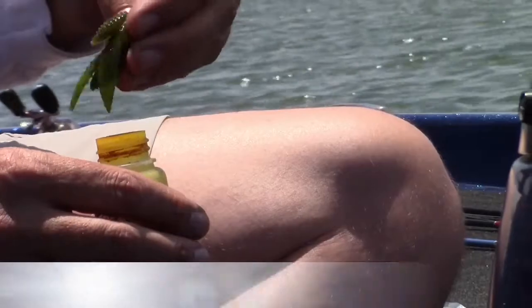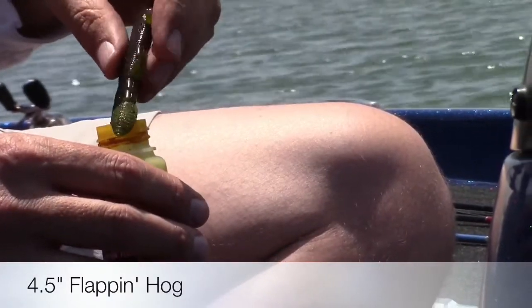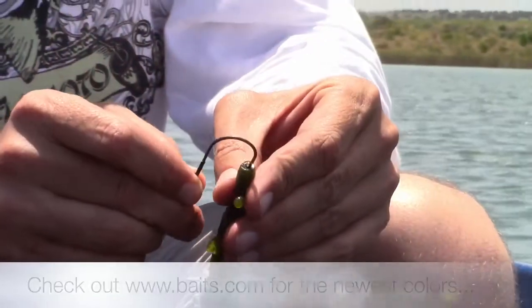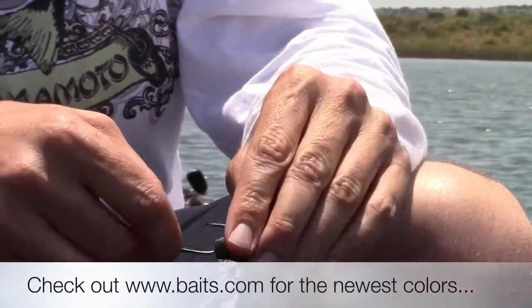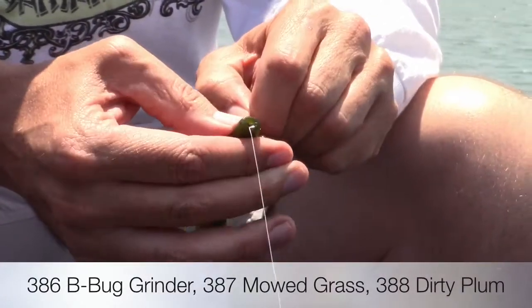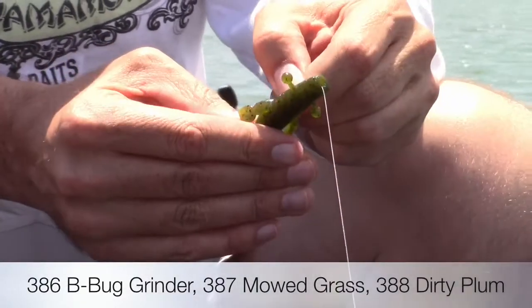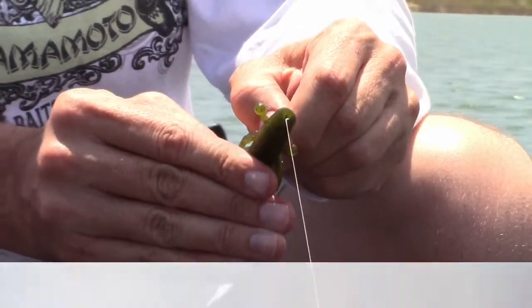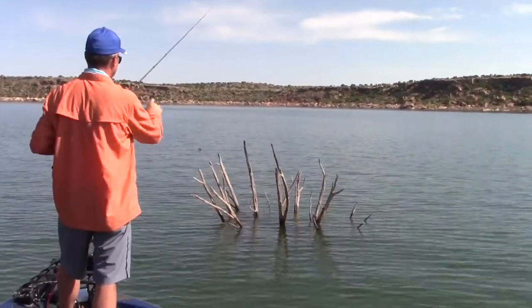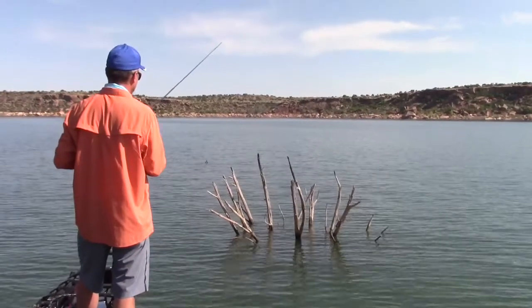When you're flipping and pitching these heavy cedars, that's exactly what the flapping hog was made for. It's got a nice compact design, yet it's still bulky enough to imitate a bluegill or crawfish that those big bass really focus in on. With regard to setup, I've got a four-aught straight shank hook and a three-eighths ounce slip sinker. The key on this bait is pitching it right in the heart of the shade — you want that bait to go down right beside the trunk where the deepest, darkest part of that shade is going to be. That's where your big fish are going to be located.